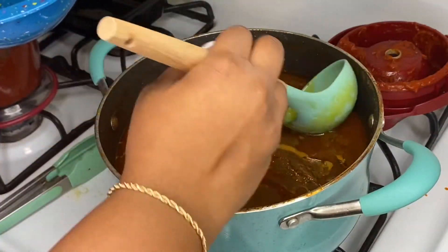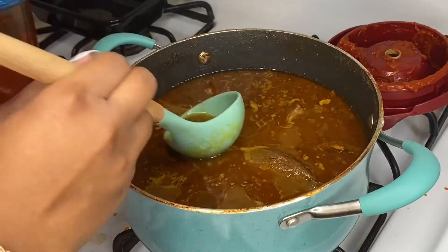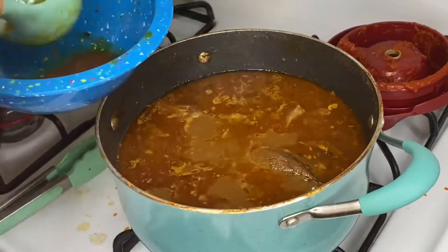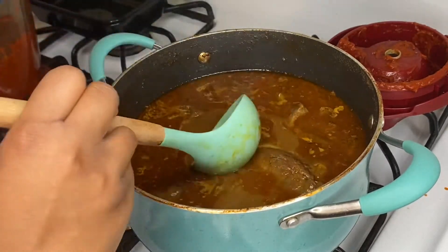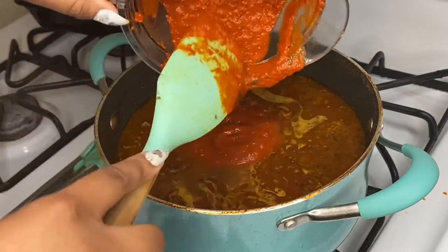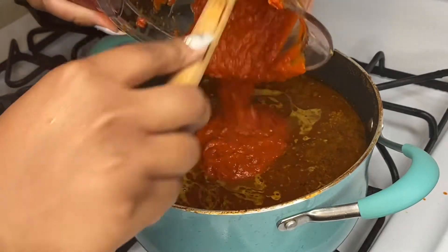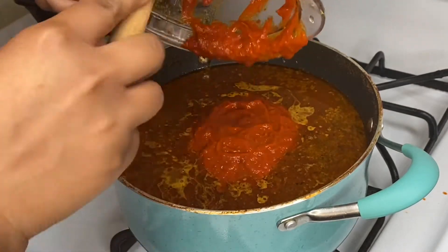Now I'm going to fish off the foam and fat that has cooked out of those bones, removing it from the top of the broth before I add in my purée. Now I'm going to go ahead and add in the puréed pepper mixture — this is what gives your consommé that beautiful red hue, along with the chili powder.